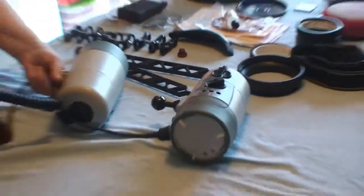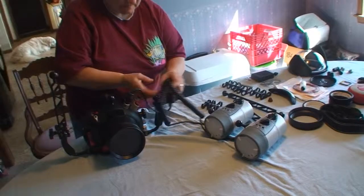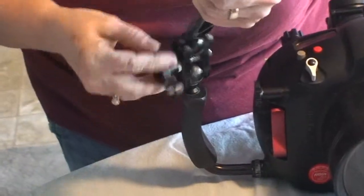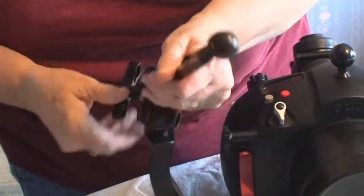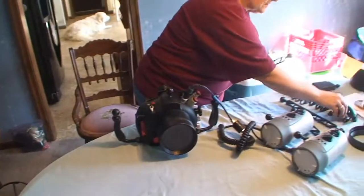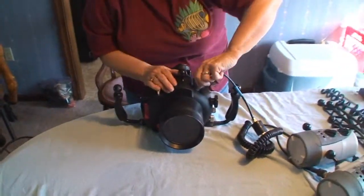I've got both lights turned off, and you can see the handles come off pretty easily here. I'm not going to put the handles back on right now. You can see that the camera actually works with the icon lights.